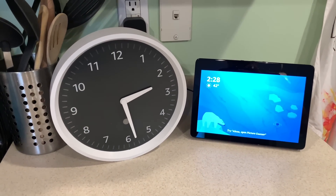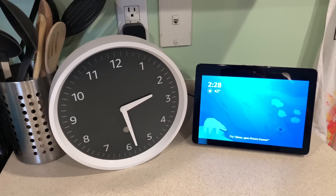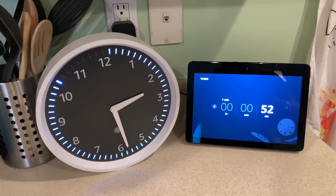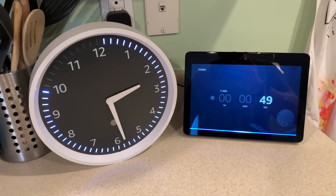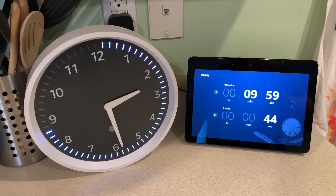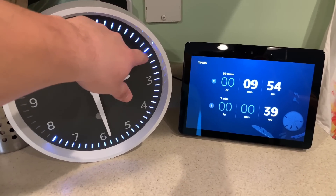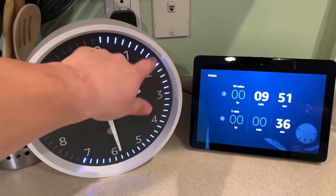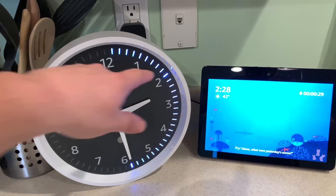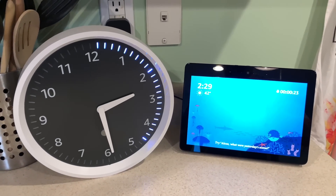If you want to do multiple timers: Alexa, set a timer for one minute. One minute starting now. For the minute timer, it's going to take up the entire circle to count down from 60 seconds. Alexa, set a timer for 10 minutes. Second timer, 10 minutes starting now. With the second timer, it's a little more tricky. When you set it for longer than a minute, these tick marks here all count as a minute, so it starts at 10 minutes and eventually counts down to one minute, then the one minute will go all the way to zero.